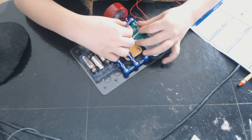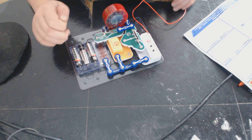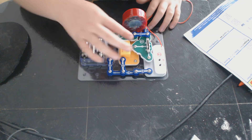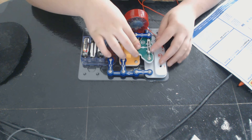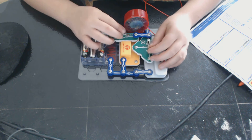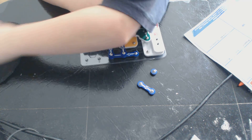Now I'm going to make part two — an electronic kazoo. You place one finger on point A and a finger on point B. Is this how I get kazoo? I figured out what I was doing wrong on the kazoo — that sounds more like a kazoo.